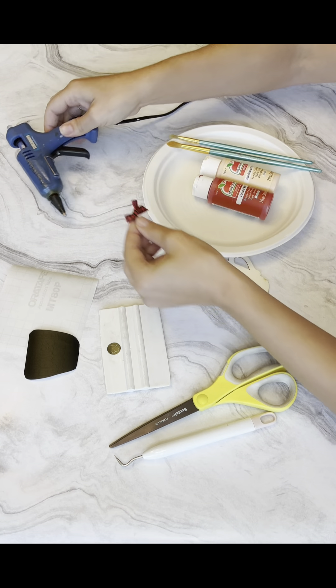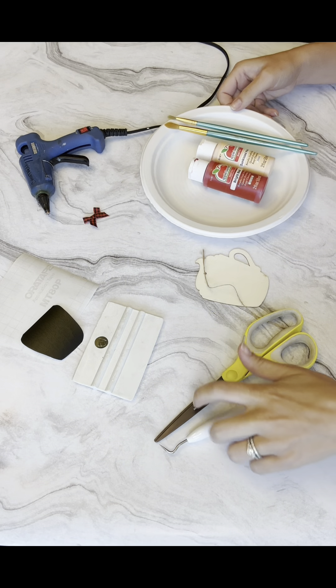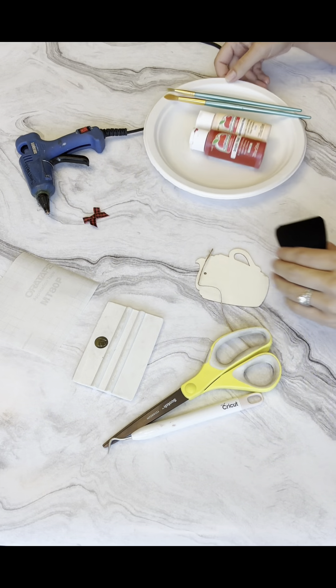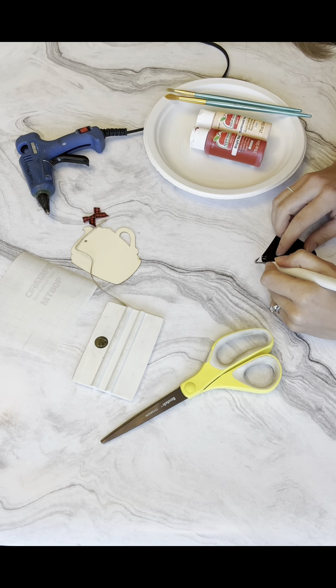Today we're going to be making a hot cocoa ornament. Here is the wood cut-out I found at the Dollar Tree. I went ahead and designed an image that would fit perfectly within this ornament. First I'm going to show you everything you need for this project. You'll need some paint — whatever colors you want to use. I figured I would paint the cup red and the whipped cream area a cream color; I might add some white to make it lighter.